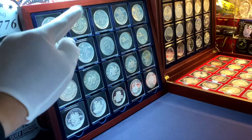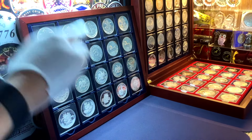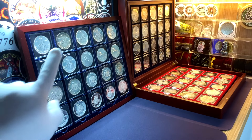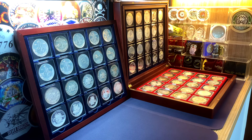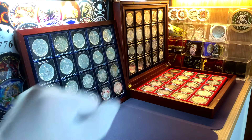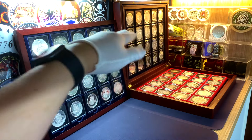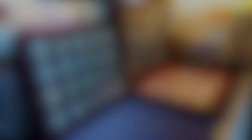That will do it for this video. Thank you very much for watching. I hope you enjoyed my review of the vintage silver series I'm currently looking to complete for my collection, as well as some explanation about these series that you might want to look at if you are looking to get into stacking vintage silver rounds for your own silver stack. If you have any questions or comments, please leave them below. Otherwise, don't forget to leave a like if you've enjoyed this content, and be sure to hit the share and subscribe buttons if you have not done so. As always, take care, be safe, and have a nice day.